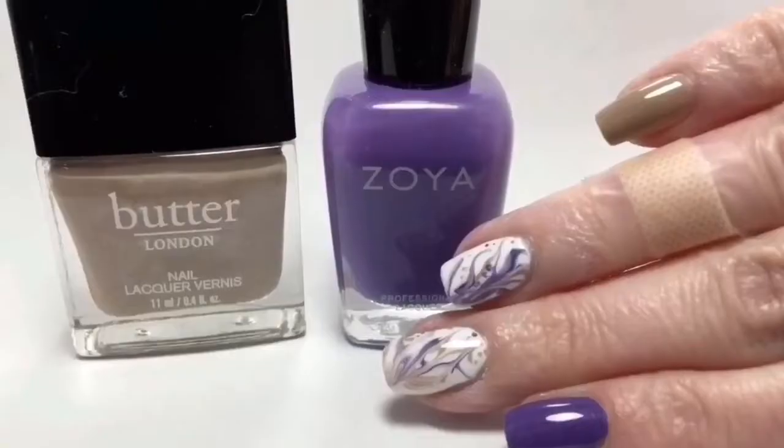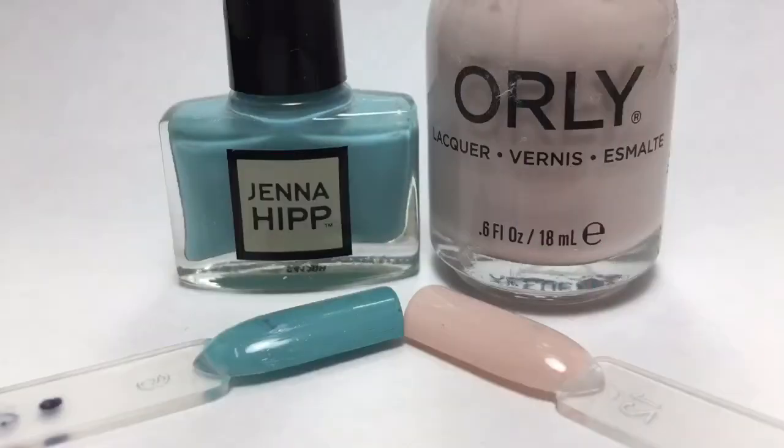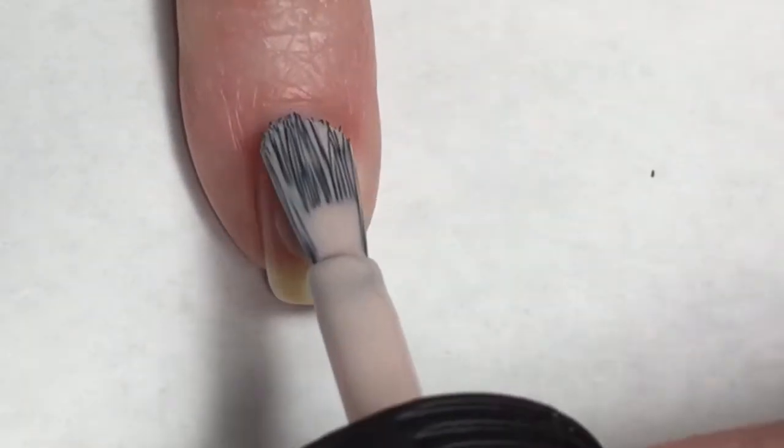I will meet you back here with a completed manny and we'll see what I can come up with. Closer look at the colors: here we have Jenna Hips 'I Surf with Boys,' this is a beautiful bright pop of blue, against Orly Pure Porcelain, which is a very beautiful beige kind of porcelain color.